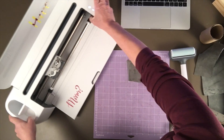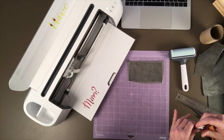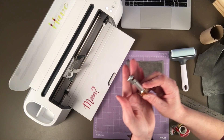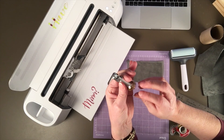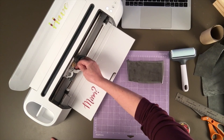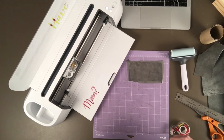I need to change out my blade to my rotary blade. I'll take my fine point blade out — and that's my knife blade. Here's my rotary blade. Like I said, I think this is the first time I've actually used it for a real project. When I got my maker I might have played around with it a little bit, but I am really excited to try this. You just drop it into the holder — there is a flat side, and I have that against the back of the holder.